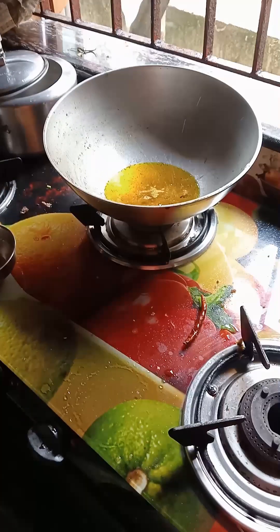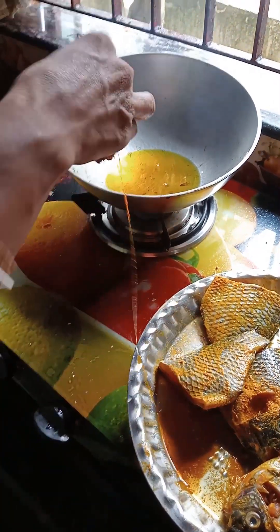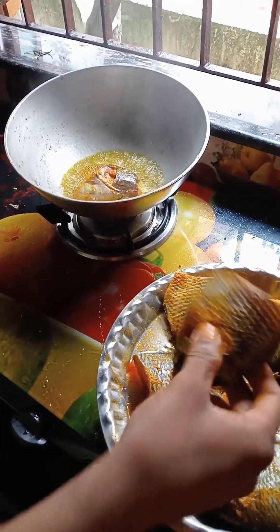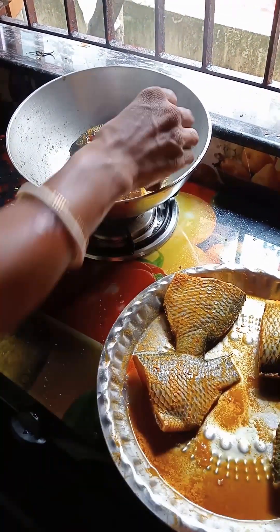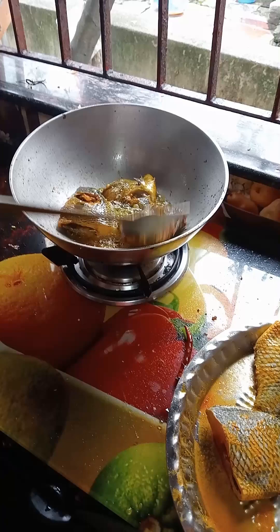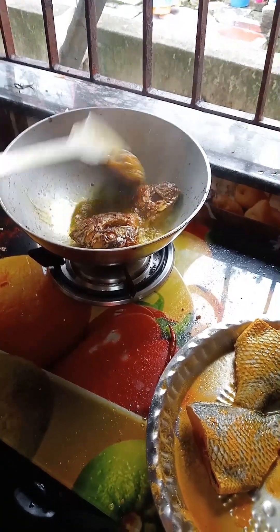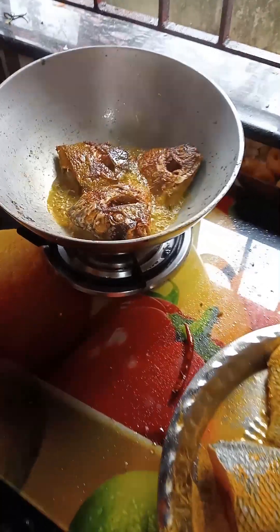Let's mix it up and paste it in the middle of the egg. We will mix it all up.